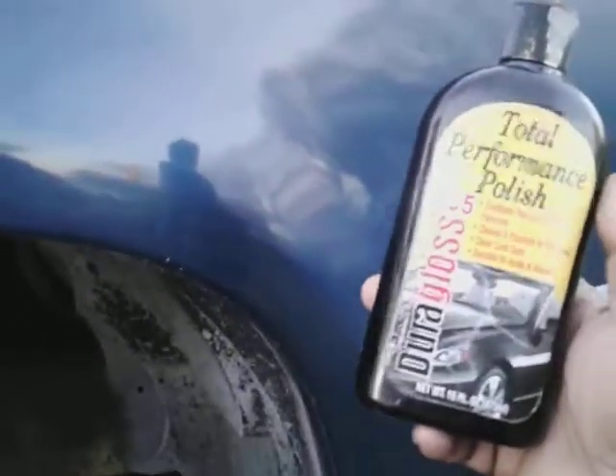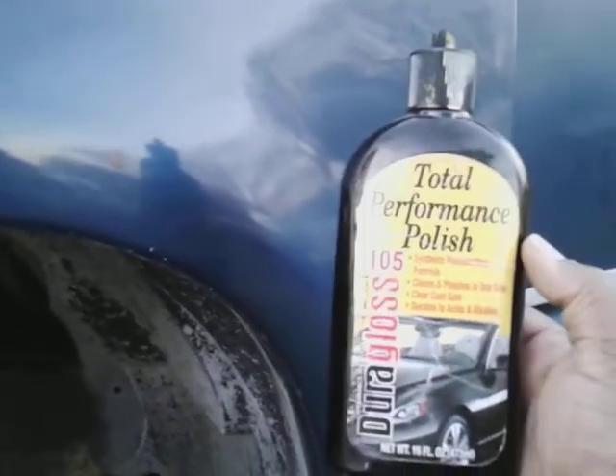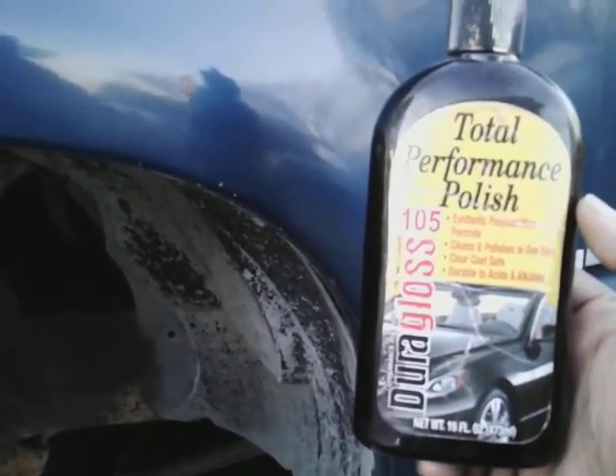As you can see it's already giving a good cut to it. The good part about products like this is once you finish working it and buff it off, it's done — you protect it, you don't have to come back and do anything more. That's a good thing about a product like this. I'm on a different camera by the way.